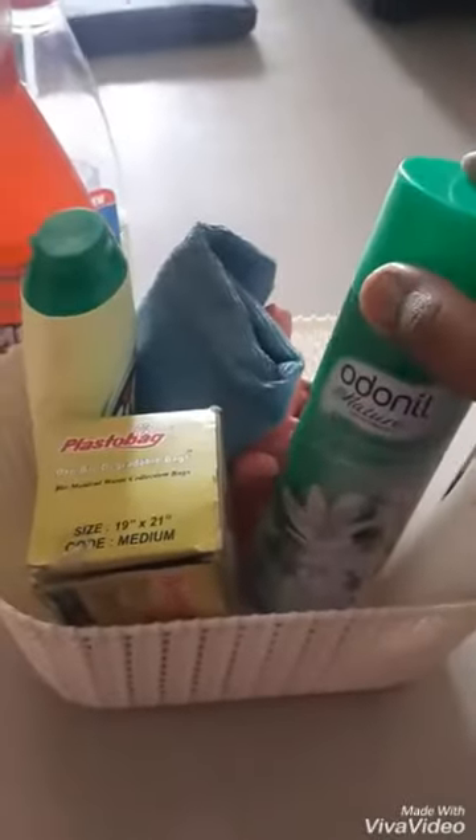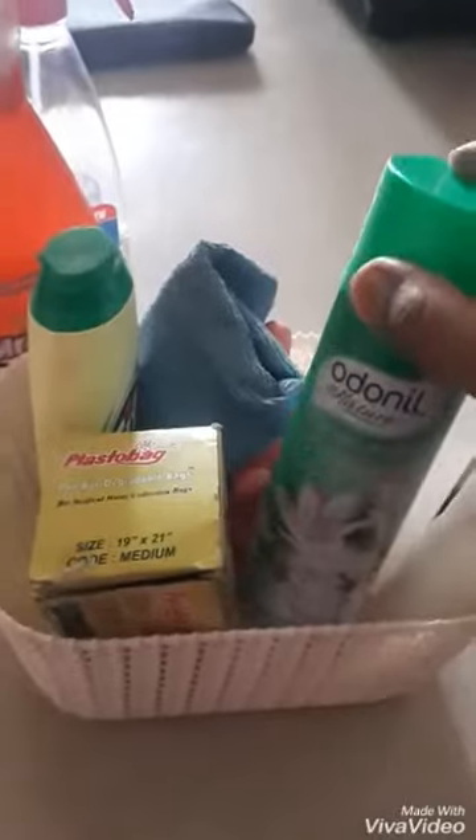It will be easier to clean. This is a garbage bag, a pouch, and a room freshener with jasmine.